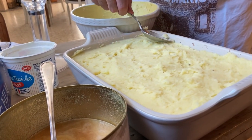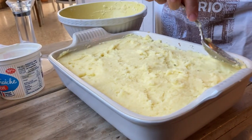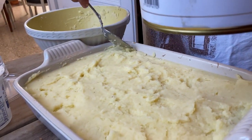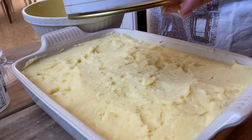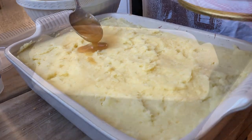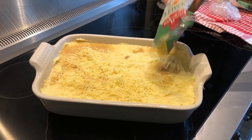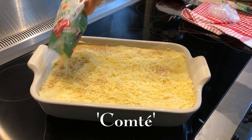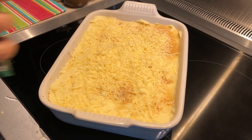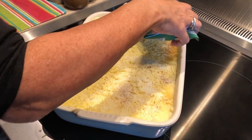Now if we dob — just put some little spoonfuls, about eight dobs over it, just allow that to drop. So we're just going to finish the topping off with a little bit of cheese — this is just grated comté, not too much — and a little bit of grated parmesan, which is always good and adds a bit of saltiness to it.